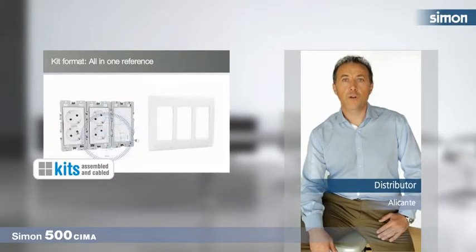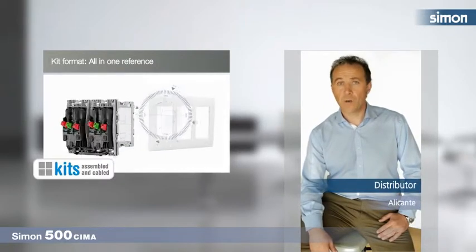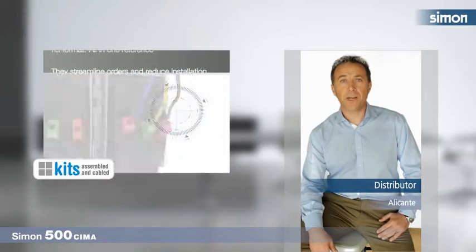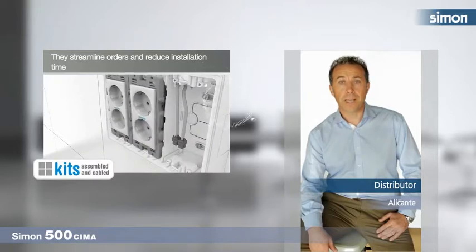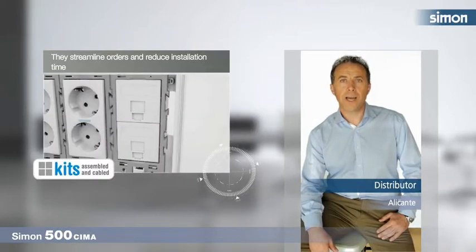Whenever I can, I offer Simón 500 Thema kits, as I have the peace of mind of selling all the components my customers need in one reference. They all come assembled and cabled, ready to install. It's all advantages with Simón 500 Thema.